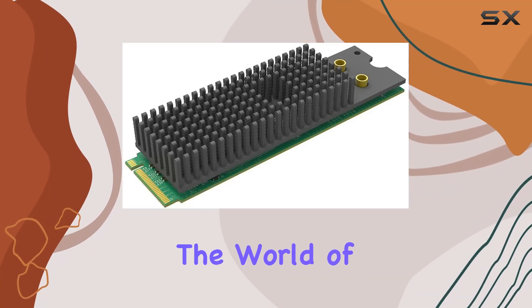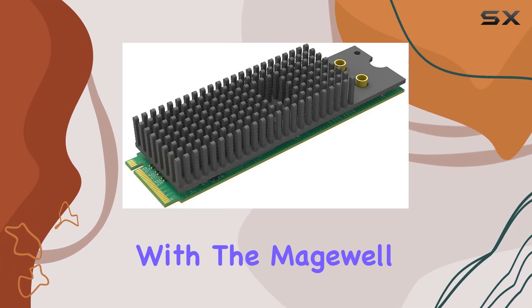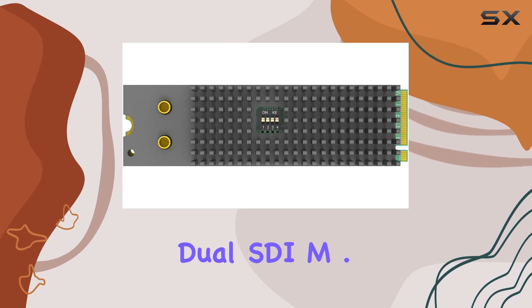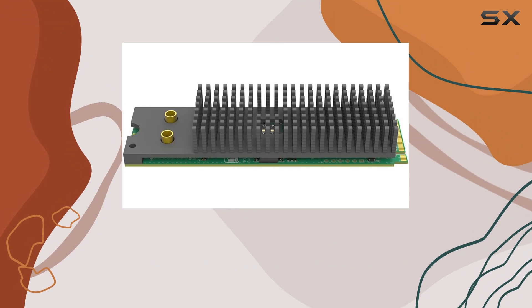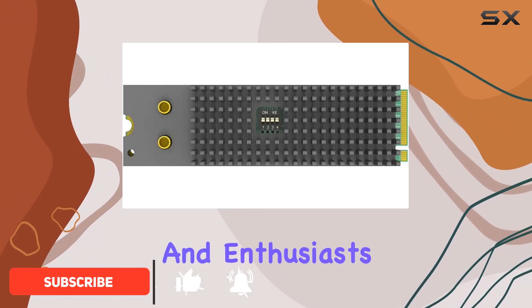Today, we're diving into the world of high-quality video capture with the Magewell EcoCapture Dual SDI M.2. This sleek, compact card boasts an impressive array of features, making it a standout choice for professionals and enthusiasts alike.